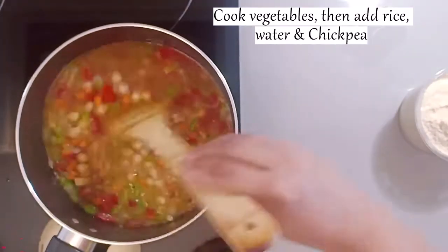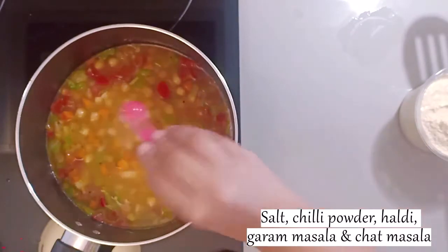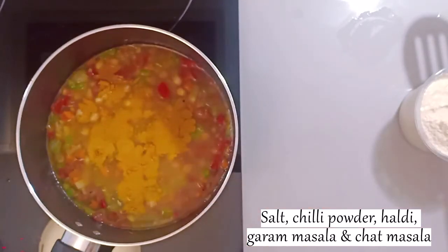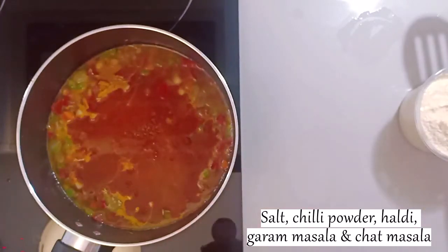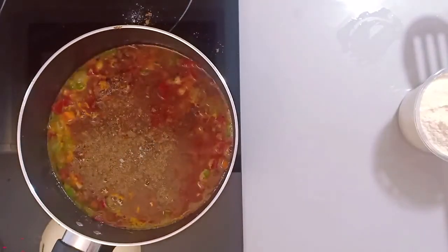Then add boiled chole. Add salt, salt powder, and red chili powder. You can adjust the spice level according to your taste. Add hot masala and a little flavor. You can also add lemon if you like.